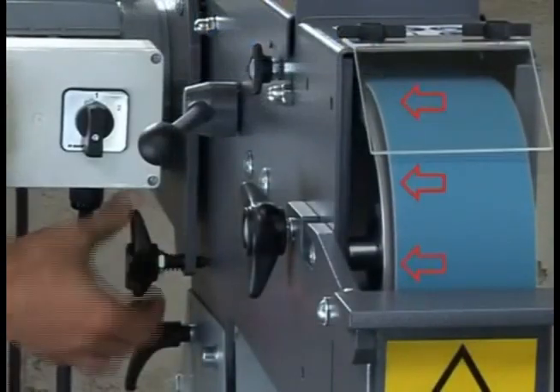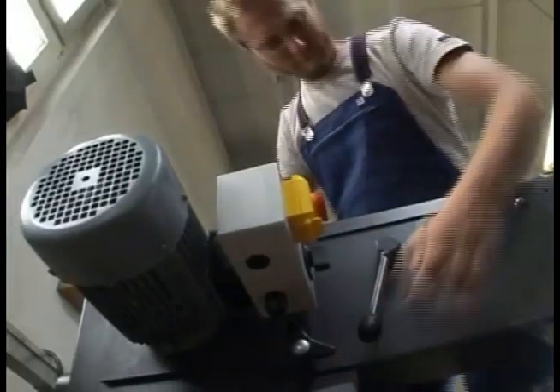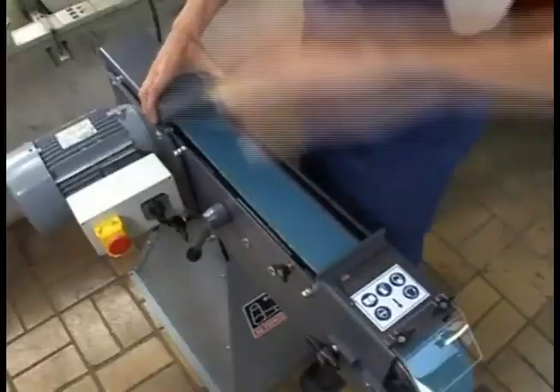Tracking the belt on the contact wheel is done by slightly turning the belt adjustment knob. In order to change the grinding belt, push the belt tensioning arm all the way down.